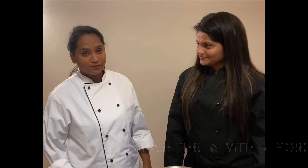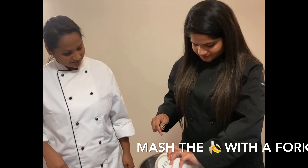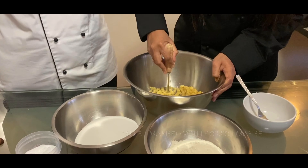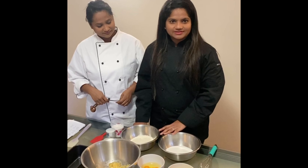So Vinita, can you help me with smashing the bananas? Yeah, sure. Now that we have smashed the bananas, let's mix up all the dry ingredients.